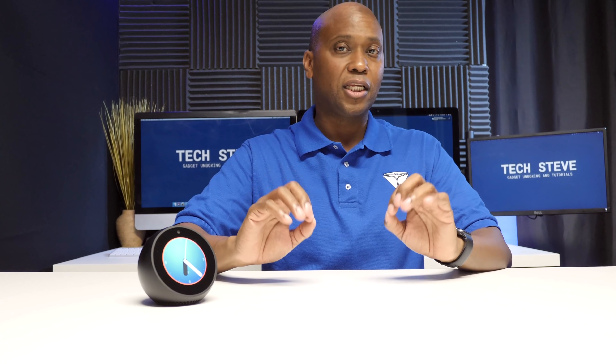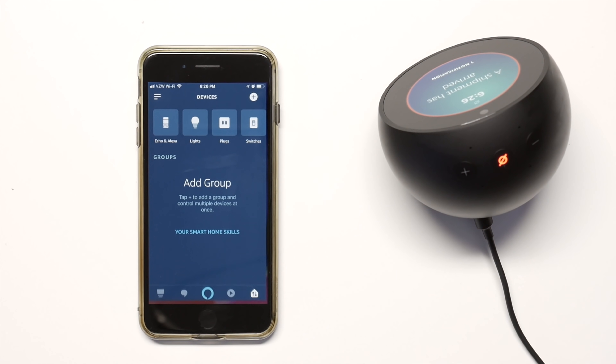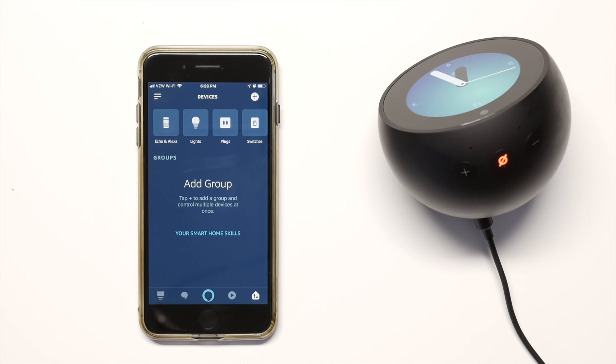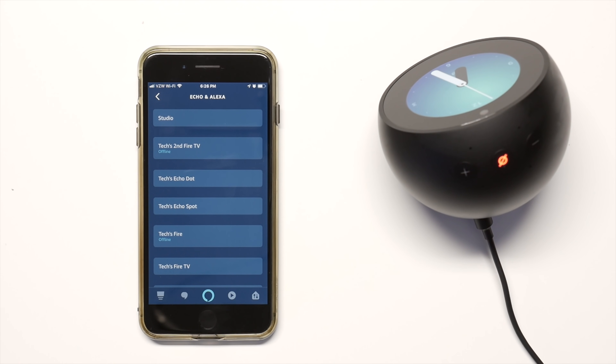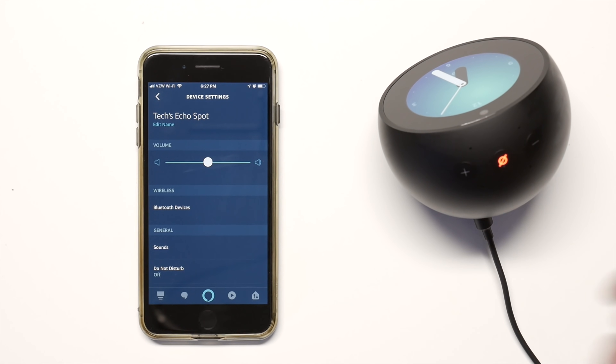With the Spot all set up, you can open the Alexa app to customize it further. Make sure you download and install the Amazon Alexa app, then press the icon in the corner to get to all settings. Under Devices, go to Echo and Alexa, and your Echo Spot will appear on the list showing all the different settings you can control.